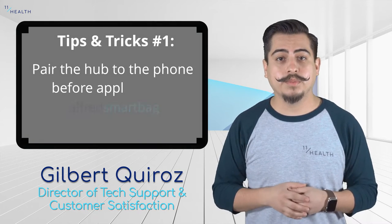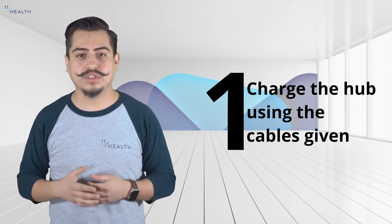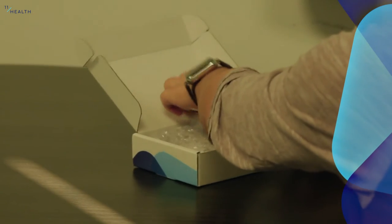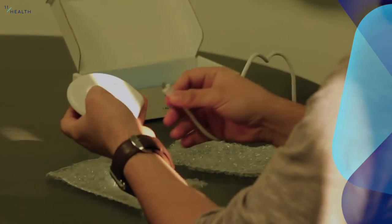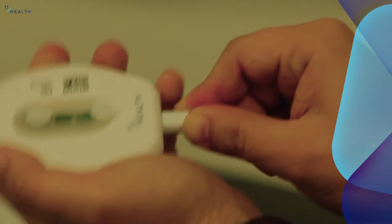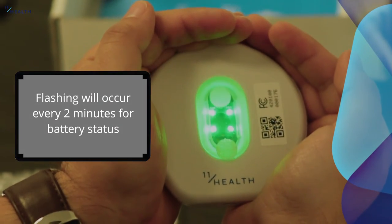It's best to pair the hub to your phone before applying the bag to your body. After receiving your LevinHealth Alfred Smart Bag Kit, the first thing you'll need to do is charge the hub. You'll know when the hub is fully charged when it flashes green.